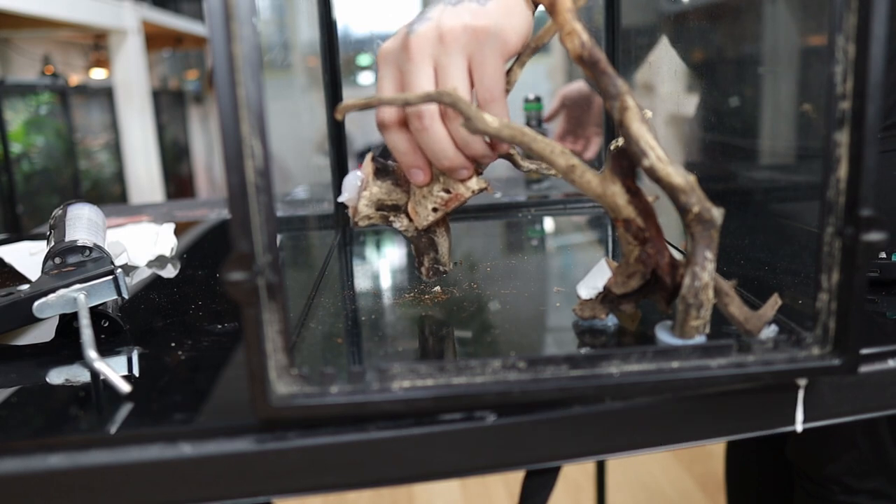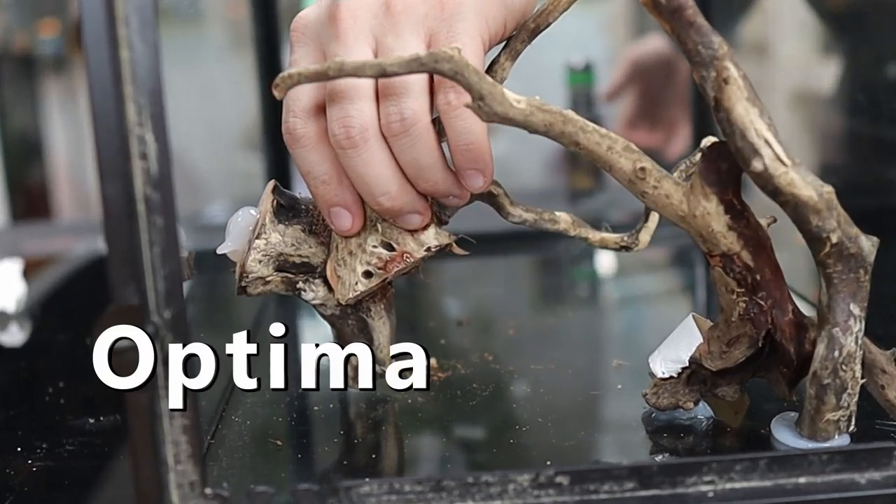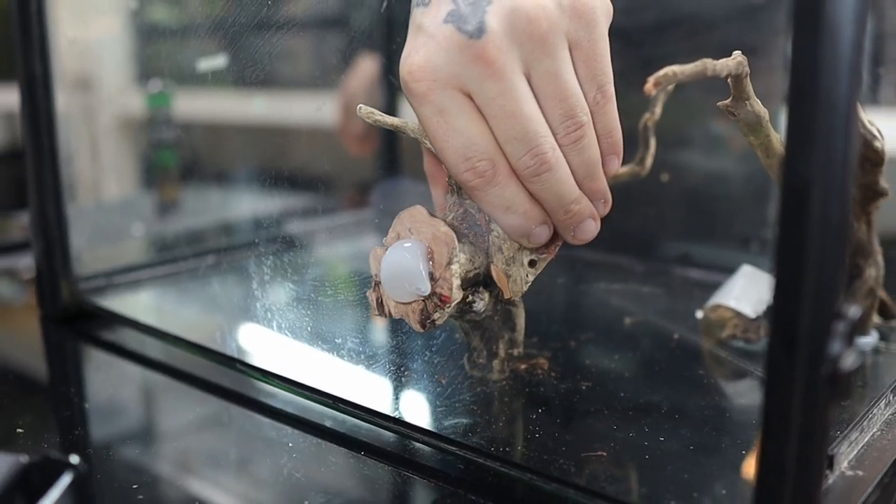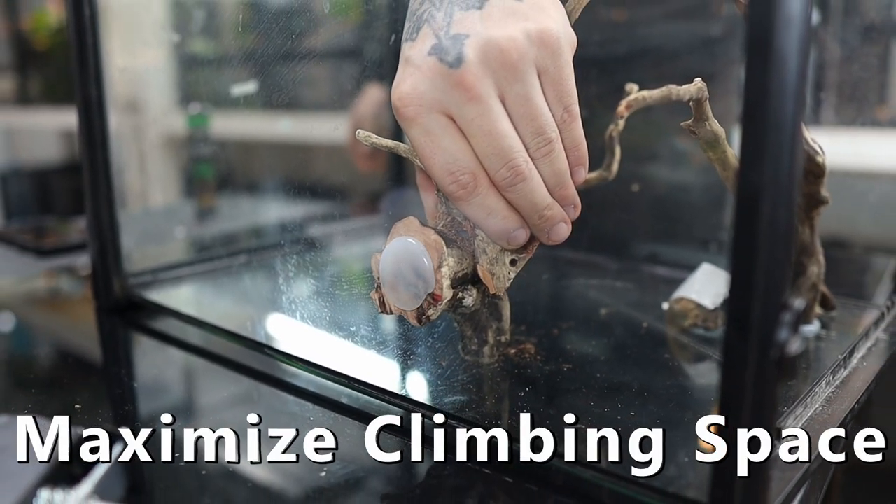I selected spiderwood for this vivarium build because I found it to be the most optimal for the gecko's needs: it was small, it had a bunch of branches, and it would maximize climbing space for the gecko.